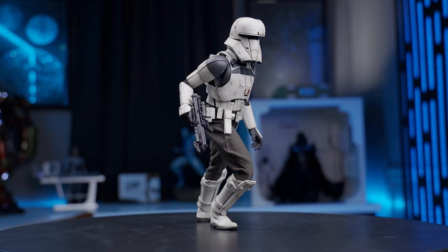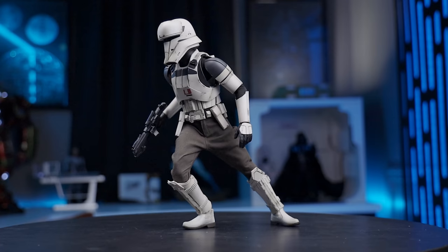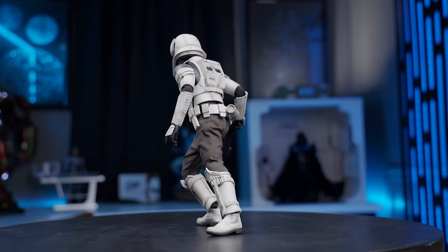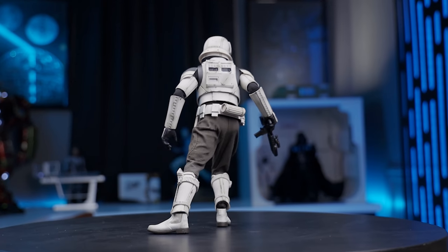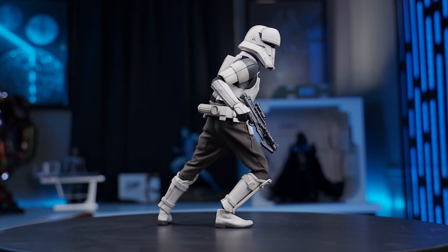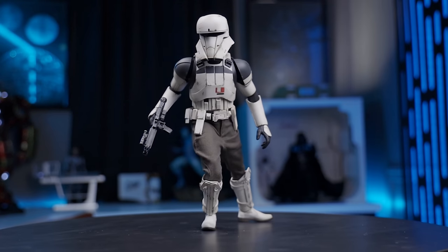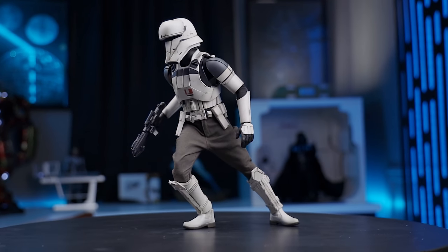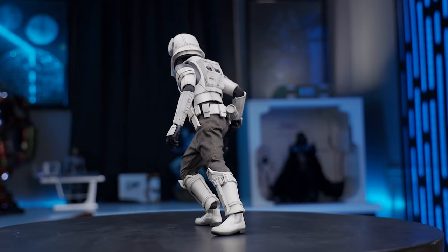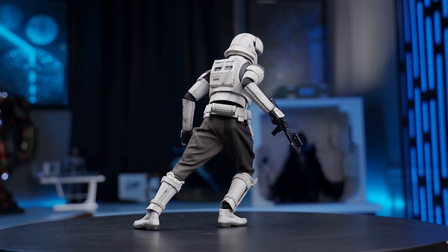Can we just talk about how freaking gorgeous this figure is? Tell me you're looking at this right now and you don't think this figure is beautiful for a stormtrooper design. We just recently got our artillery trooper — I did do a video on that — and we got the stormtrooper commander or squad leader. Those designs are great, the artillery trooper's got some yellowish-orange paint on it which is gorgeous. But this is a complete departure from that design, specifically for Rogue One, and I am so happy Hot Toys finally gave us this figure. We just need the rest of Rogue One — Baze Malbus, a Cassian. Why don't we have a Cassian yet?